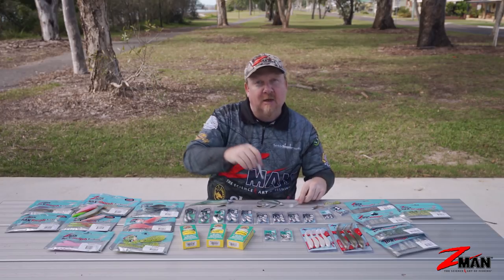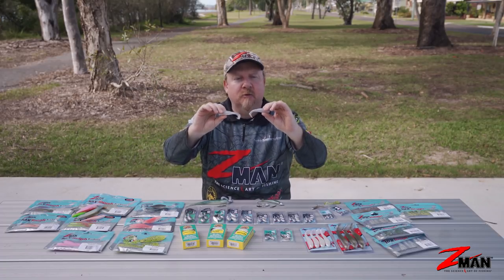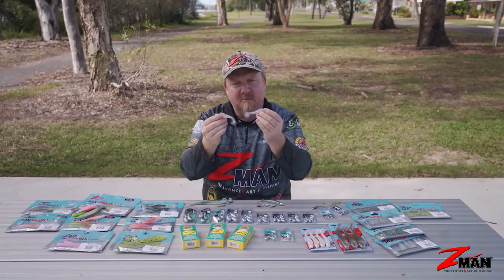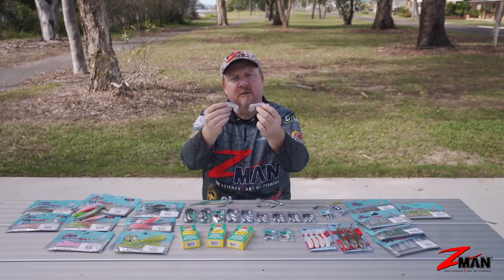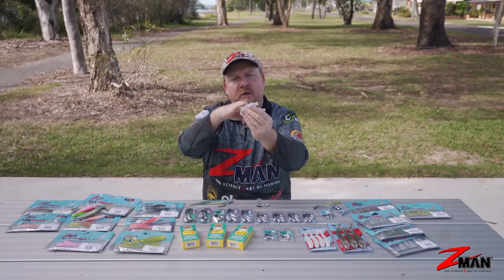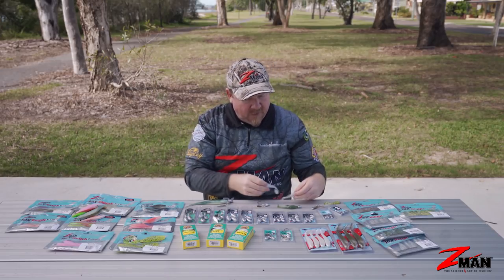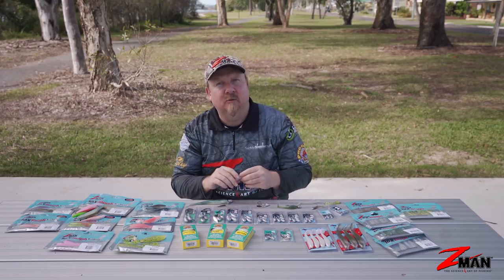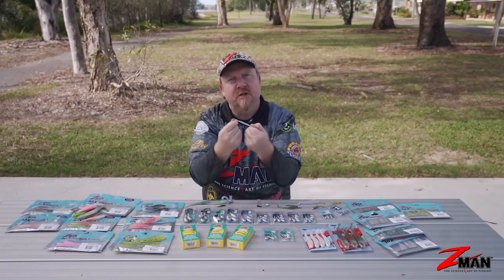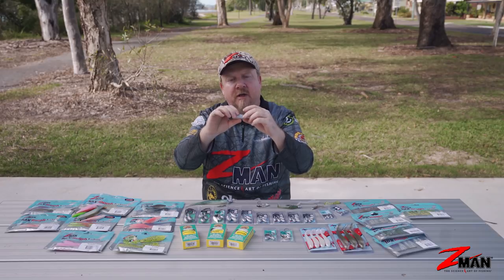My favorite though - I kind of hedge my bets between the two - is a paddle tail soft plastic. A lot of fish in the surf will be feeding on baitfish: hardy heads, pilchards, mullet. These paddle tails are a great representation of a baitfish. We've had some amazing sessions fishing the three-inch minnow - that three-inch profile, especially in natural baitfish colors like opening night, pearl blue glimmer, and green lantern - those colors are absolute weapons for chasing queenies, tailor, and all sorts of species. Being that 10-times-tough material, once a fish hits it, it often pushes out to the side of the mouth and you can catch up to 20 tailor on a single three-inch minnow.